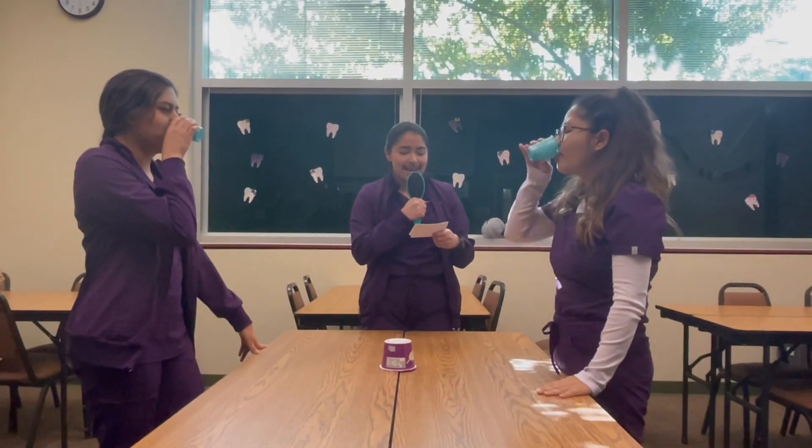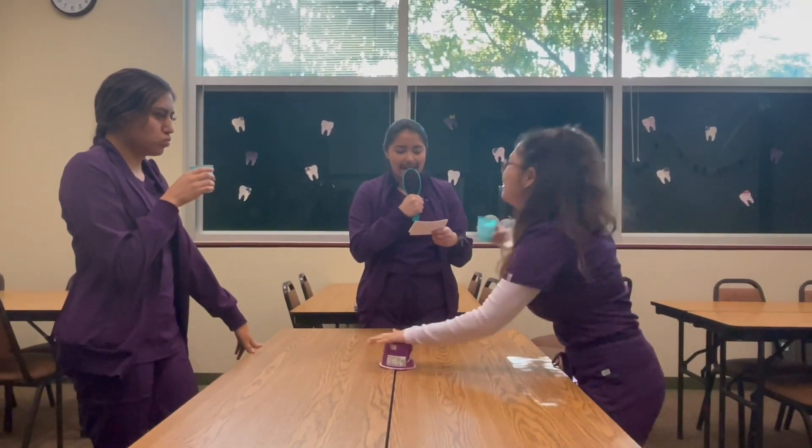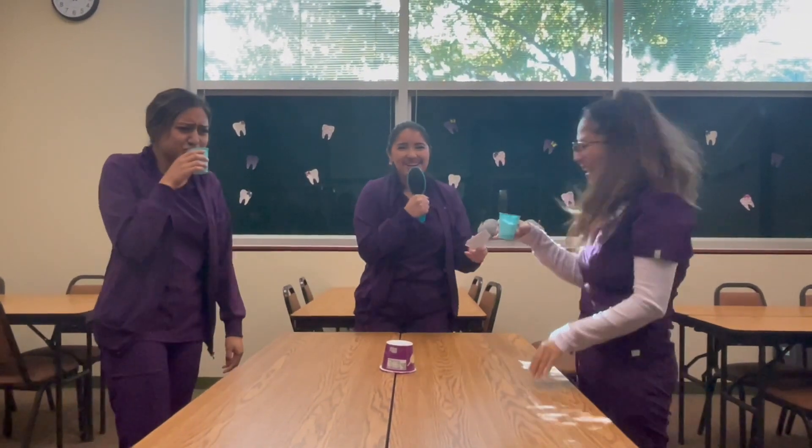Next mouth rinse: the main ingredient is xylitol, it's used for dry mouth, and it's available over the counter. Good job! Roma, again!